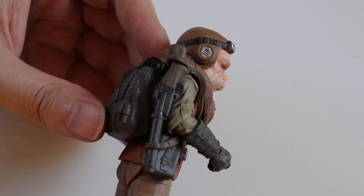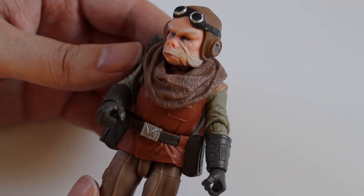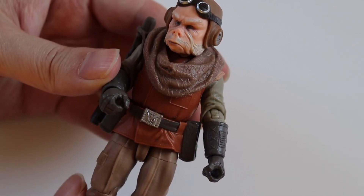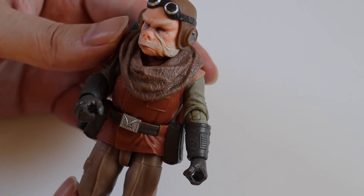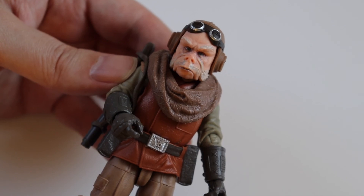So another great addition to my Black Series collection — I've got quite a lot of Mandalorian figures now. I'm looking forward to more coming out; I've got Moff Gideon and Greef Karga to open, so they'll be coming soon. And other than that, guys, thanks for watching and I'll see you all soon. Take care, bye.